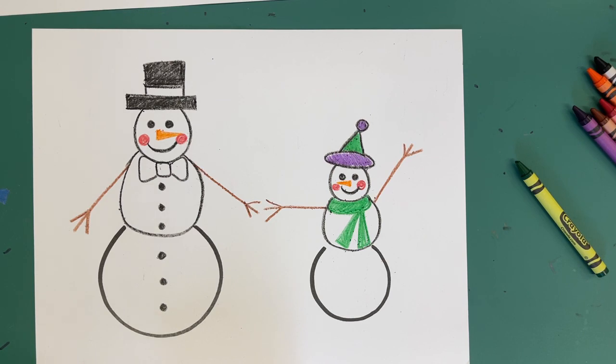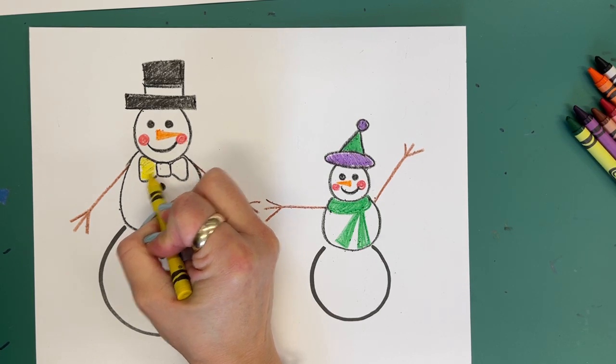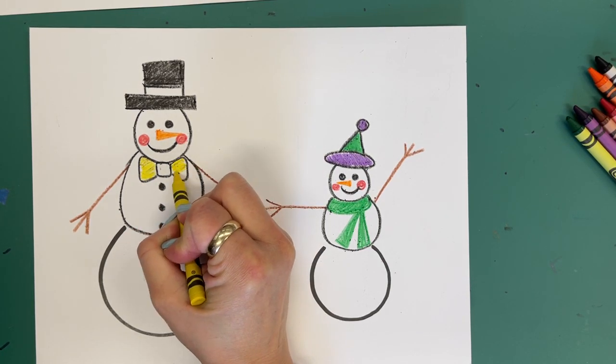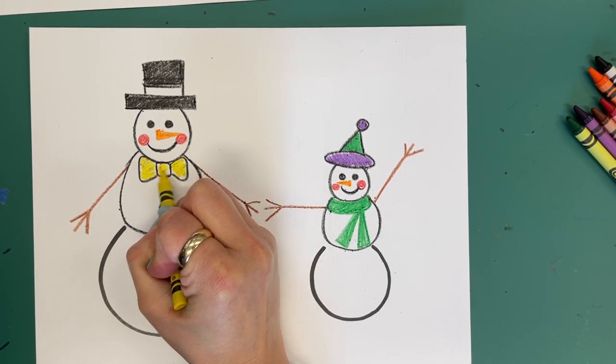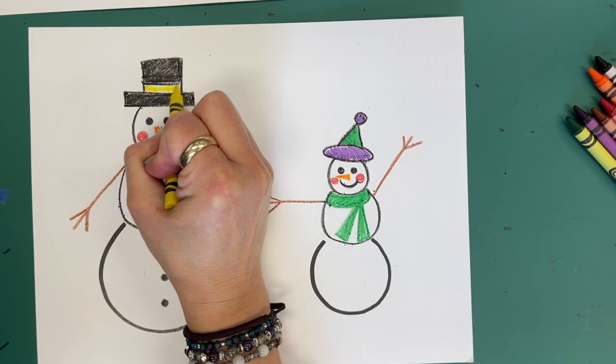Then your choice in color — I'm going to color my bow tie and the sash on my hat.